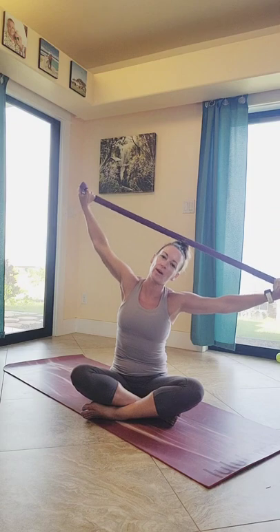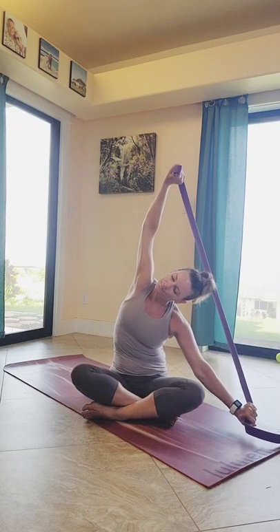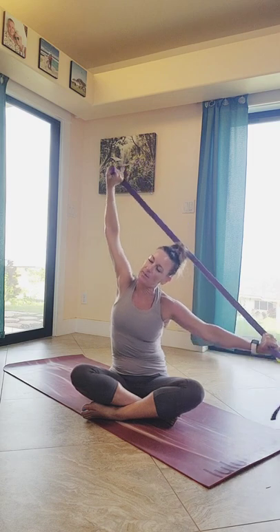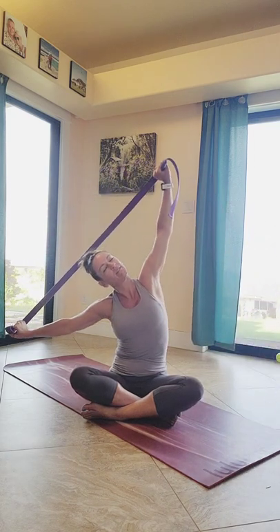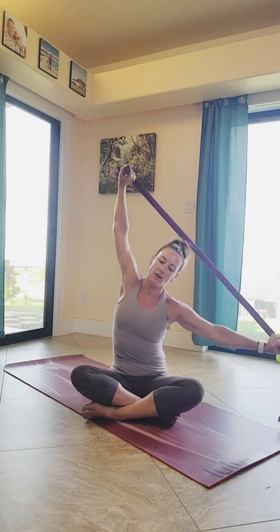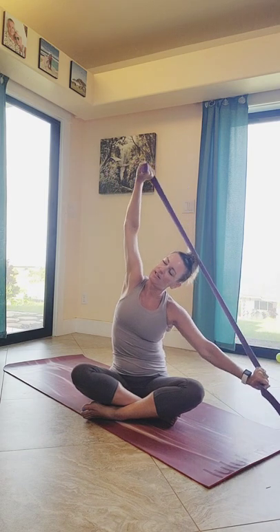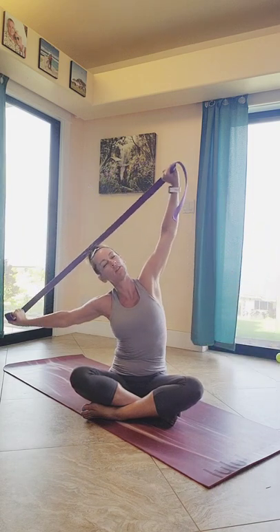Inhale, come back up to the center. As you exhale, over towards that left side, reaching the right hand up. Coming back to the center, then over to the right. Inhaling up to the center and over to the left, back up to the center. Let's do that one more time — reaching the arm down to the right, and back up to the center, and once again over to the left.